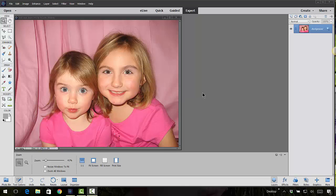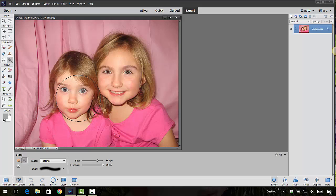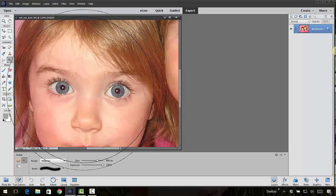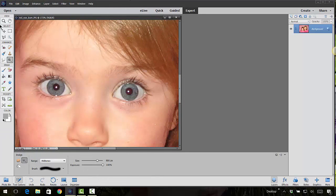The opposite of the dodge tool is the burn tool. The burn tool comes in handy when you want to darken areas such as eyelashes to make the eyes stand out more. I couldn't find a great photo to demonstrate this on, but I'm going to do it on Sadie here — she really doesn't need darker eyelashes, but it's a good photo to demonstrate this tool with.